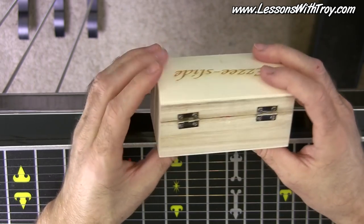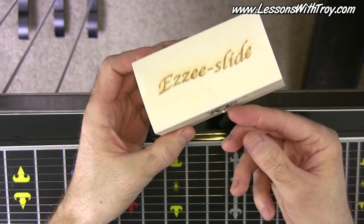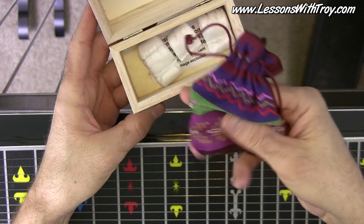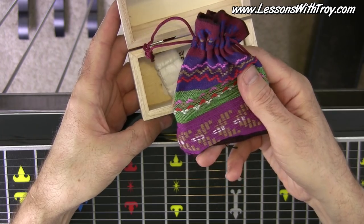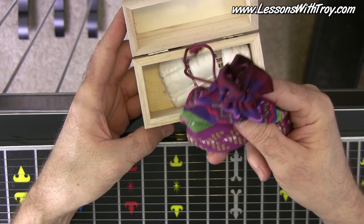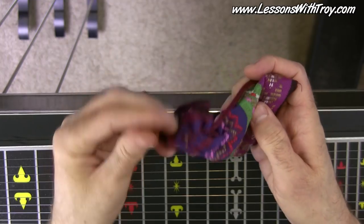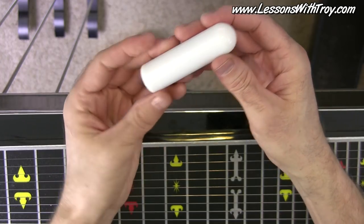It comes in this wooden box, looks like a little treasure chest. And then you open it up, and he's got it in this cool pouch. I believe there's a couple choices for a pouch. I'll go over to the website in just a little bit, and there should be a link in the description of this video for where to pick you up one of these. So open up the pouch.